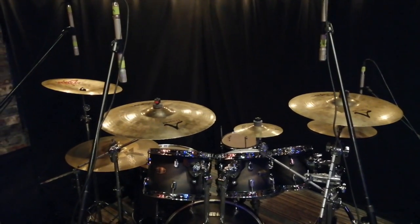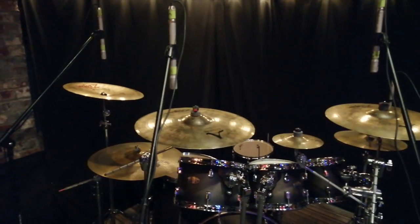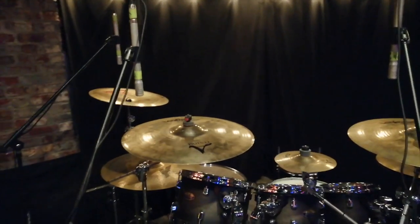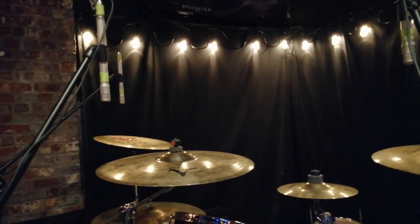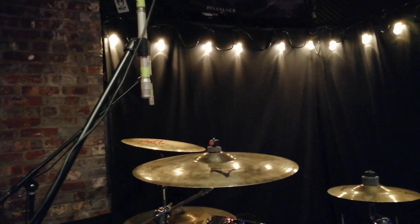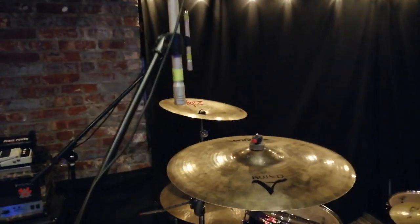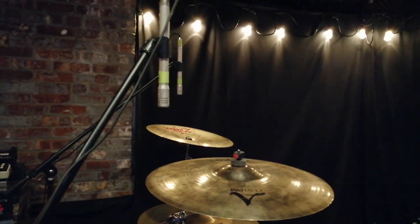I have four different condenser mics on my cymbals. I'm using Shure SM81s, but I am not picky — I will use anything. Nowadays even the cheapest mics you could buy will get the job done just fine. My cymbal mics are generally between six inches to a foot above the cymbals. I mic along the outside edge of the cymbal. The goal is to get as little hi-hat in my cymbal mics as possible, and also as little snare in my cymbal mics as possible.